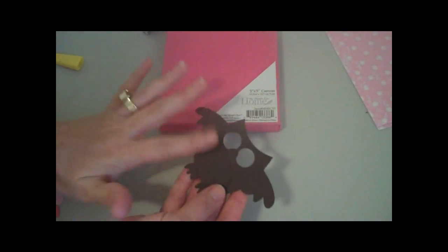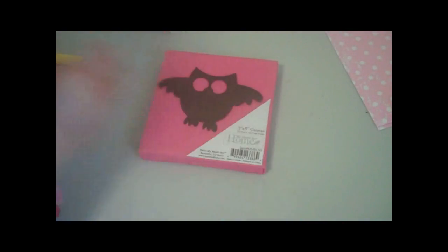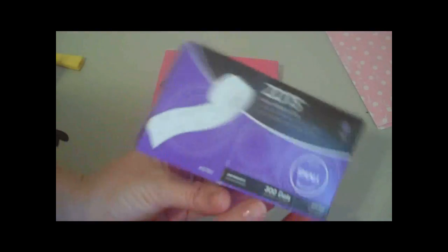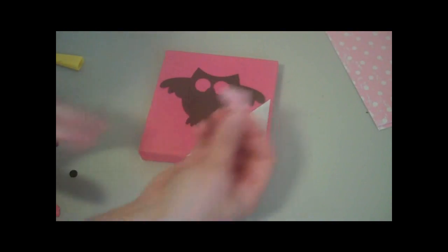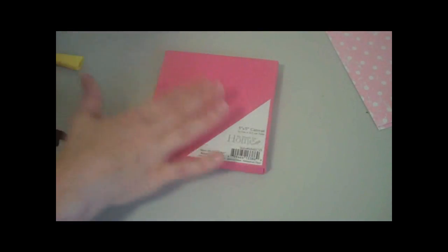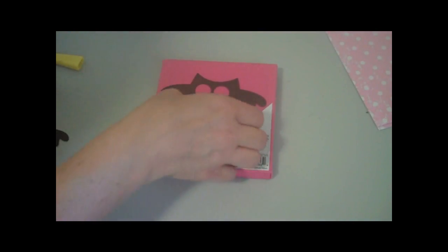I already went ahead and glued all those pieces on, and it's really simple. I just glued them on with tacky glue. The eyeballs on this one were cut out separately — those are the tiny little eyeballs — and I put those on with one of these small little zots. I glued the other items on with a Zig two-way glue pen, but I glued the owl portion on with the tacky glue since this is on canvas.